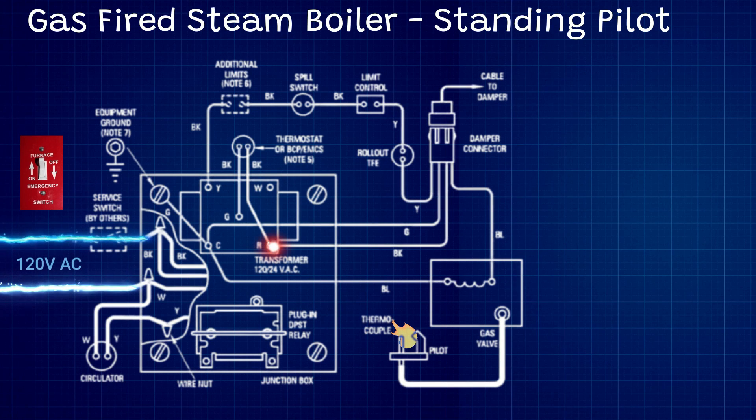What we have here is a schematic for a standing pilot gas fire steam boiler. We have our 120 volts coming in through our burner switch — our switch is on right now. We have 120 volts on one leg and the neutral on the other.